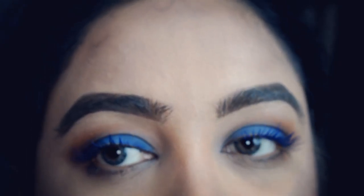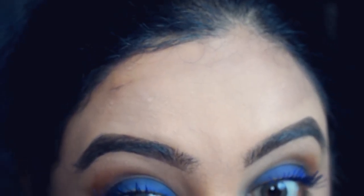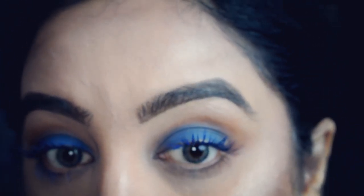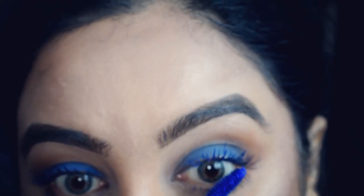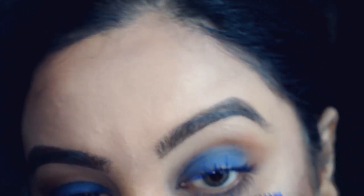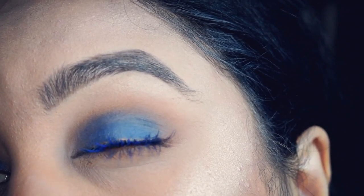I'm not going to put mascara on my bottom lashes — or shall I? Why not, just a tiny bit. That's it — final look, final look!